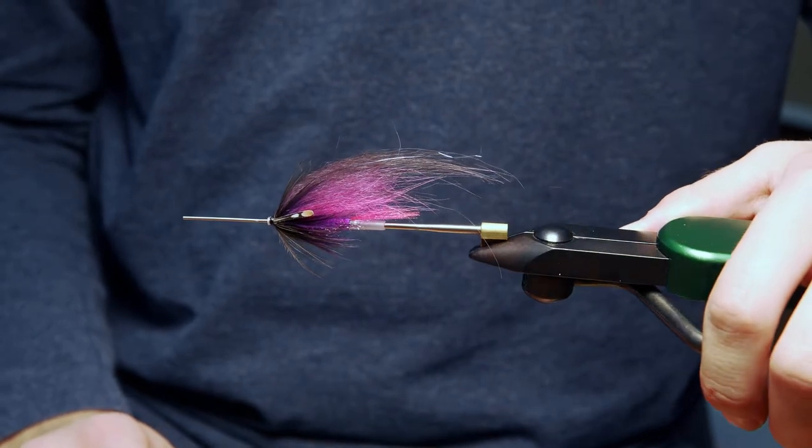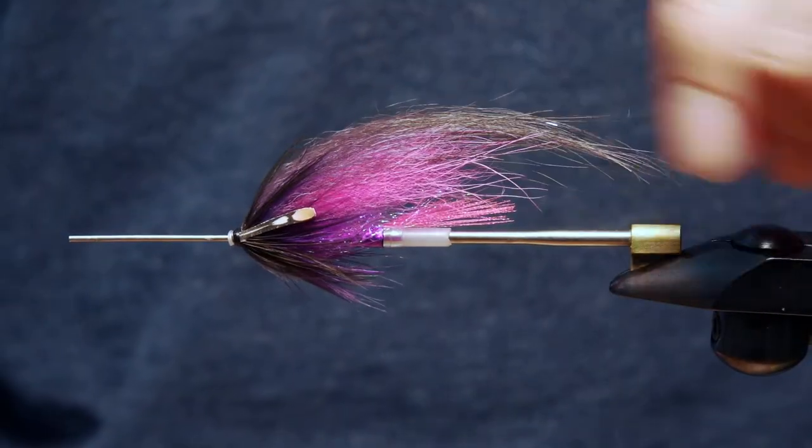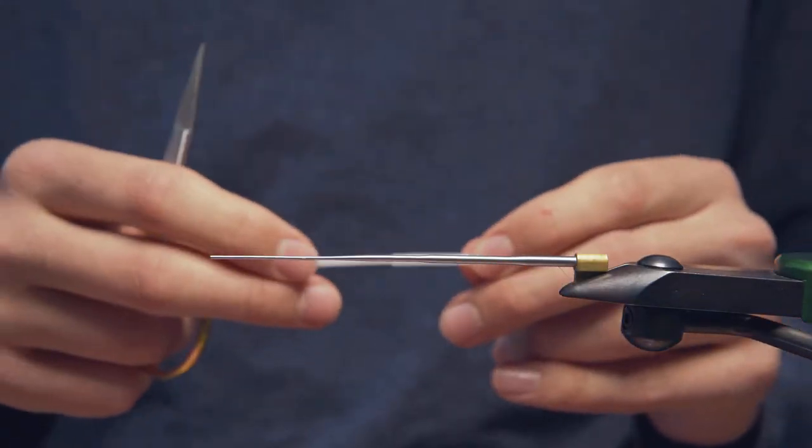Hey guys, Chris from Drift Outfitters here, and today I'm going to show you a little secret. I'm going to show you my number one steelhead fly for Ontario. It's a tube fly. It's a really easy tie, which I think is great. I think you guys are going to dig it.